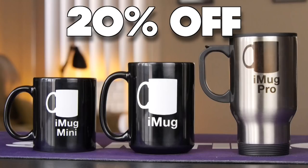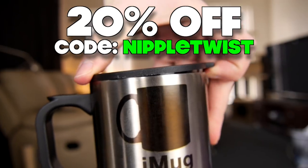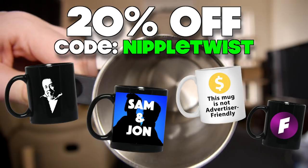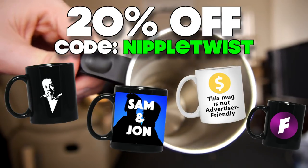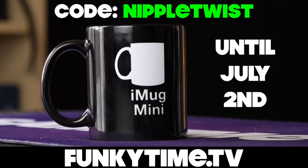But one more thing. To celebrate the launch of our new product line, we're offering something that you don't usually see from Apple — a discount. This weekend only, get 20% off the entire iMug range with the code word Nipple Twist at checkout. And heck, while we're at it, let's just make it 20% off every mug at funkytime.tv — the entire range. This weekend only, code word Nipple Twist on checkout.